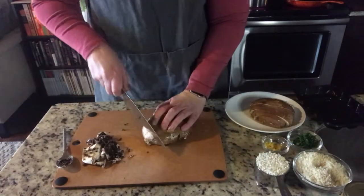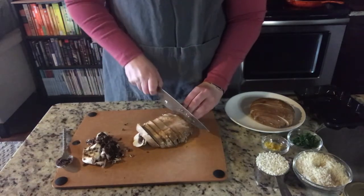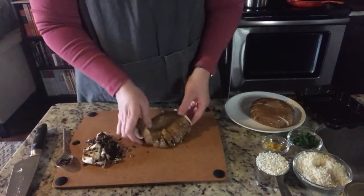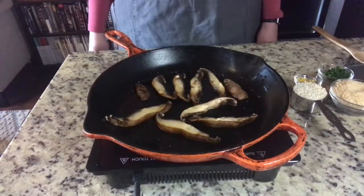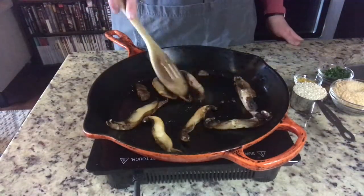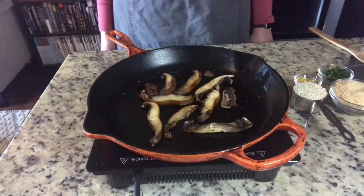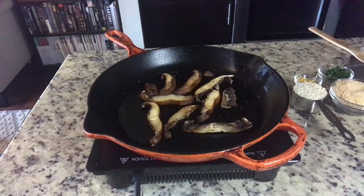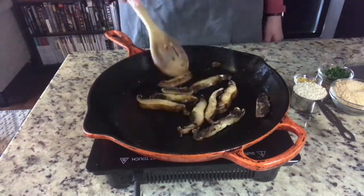Just getting all that stuff out — slice, slice, slice until we're ready to go in the cast iron. This is where I like to take those sautéed mushrooms — no more than this, I like this texture. This was just in a dry pan sweating out all of the water. I'll top these with some salt and set them aside until we're ready to plate.